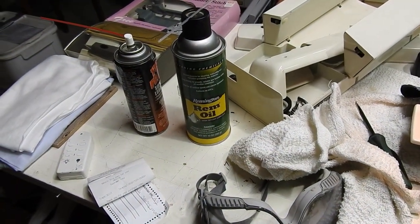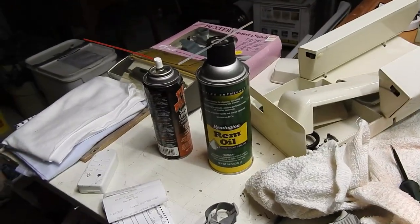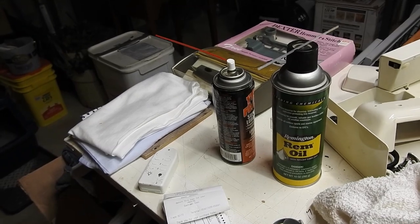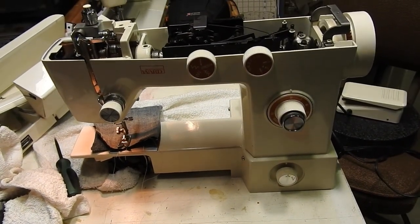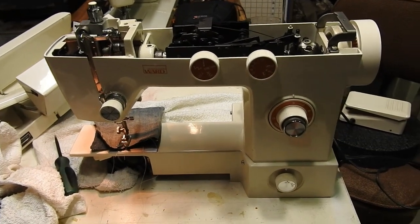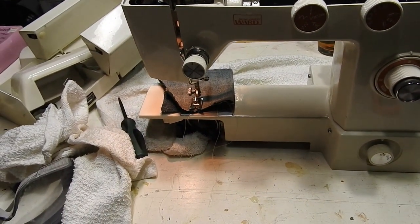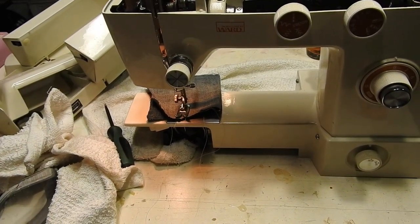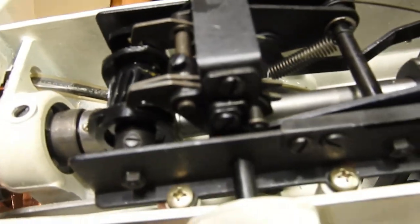I use REM oil — that's a good thin synthetic gun oil that works well in cold and warm weather. Tri-flow is good too; it's got a little bit of solvent in it. I usually use a product called Gun Scrubber, which is a pure solvent — definitely re-lubricate after using that because it strips right down to the metal. But if something's really gummed up, those feed dog drop bullets, that's a good product to use. Then I'll brush a little synthetic grease on that gear.